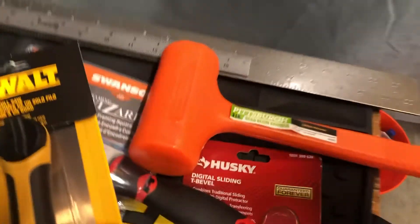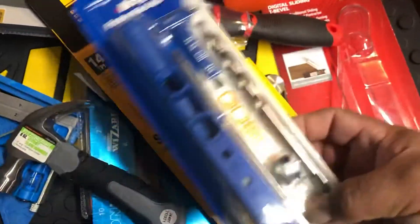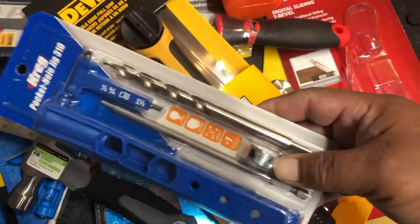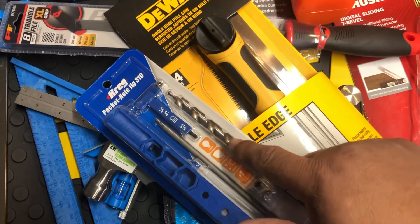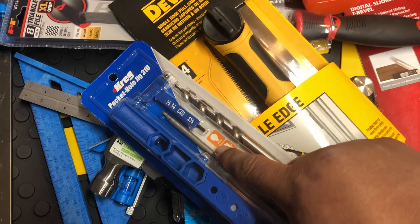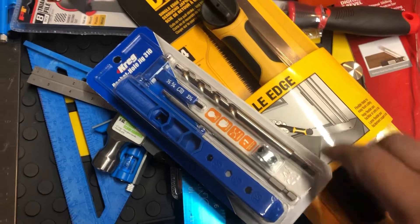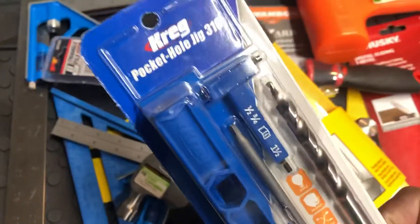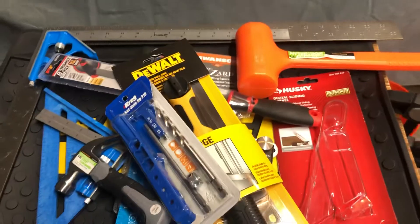For my pocket hole jig I needed a new drill bit, and it cost pretty much the same as getting the whole kit, so I just went ahead and got this kit — basically just to get the drill bit and the driver to drive the screw in with. I got this at Home Depot.